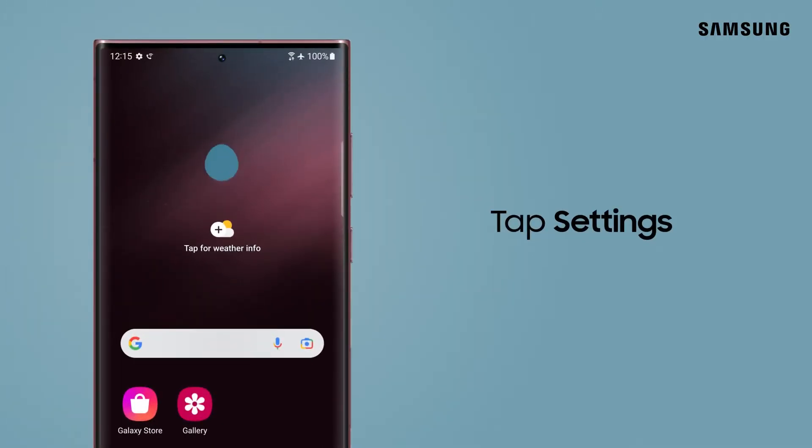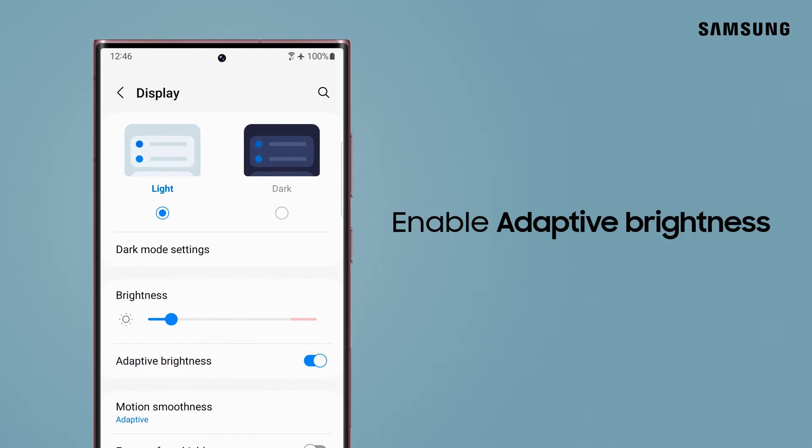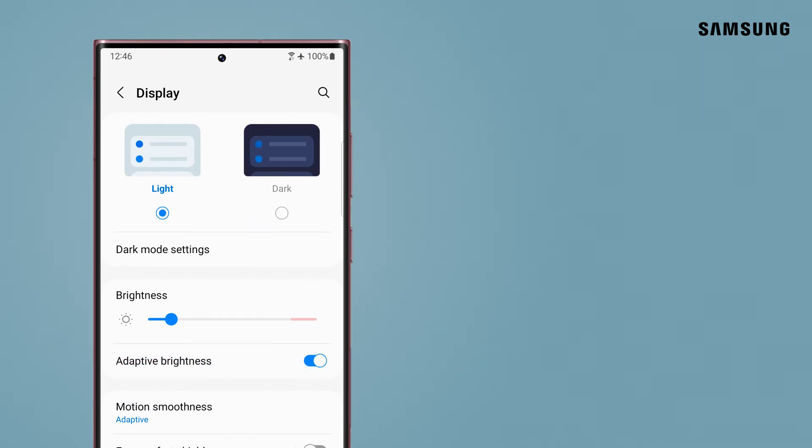Pull down the notification panel and tap Settings. Then tap Display. Adaptive brightness is enabled by default, so just make sure it's on. As long as it's enabled, your screen's brightness will automatically adjust to suit your environment.